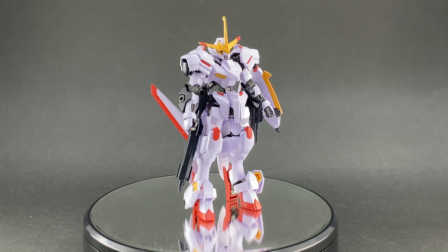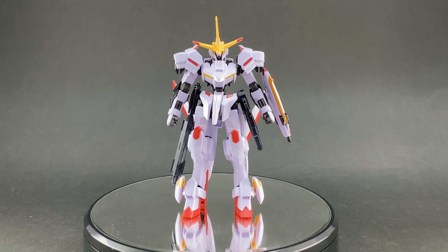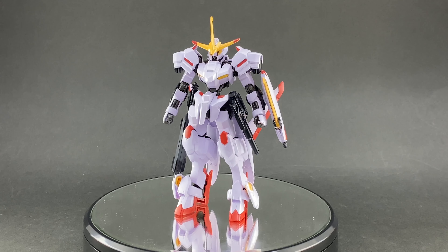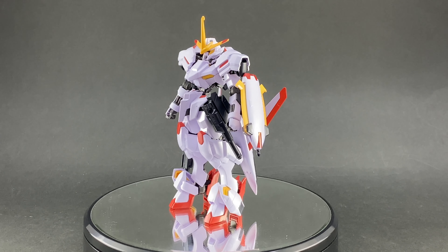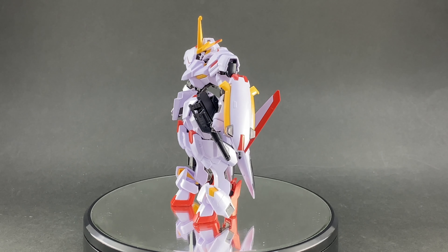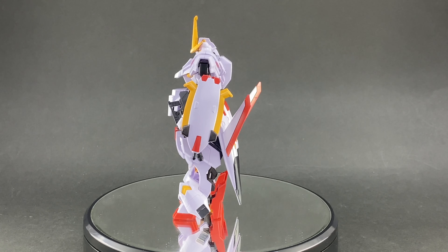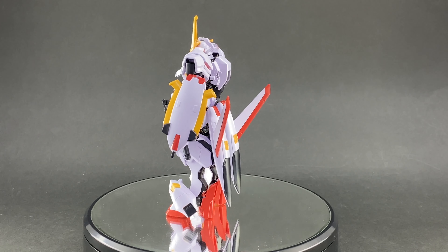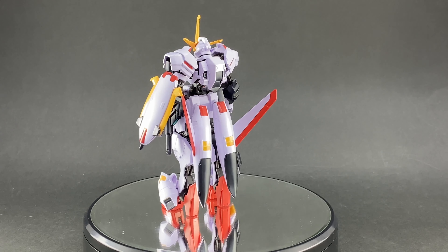Hey guys, welcome back — Todd here with Hobby Link Japan, and it is time for another close-up review of a new HG kit from Bandai. There's been a ton of the Build Diver stuff lately, but finally we get something from a different Gundam series — this is going back to Iron-Blooded Orphans.